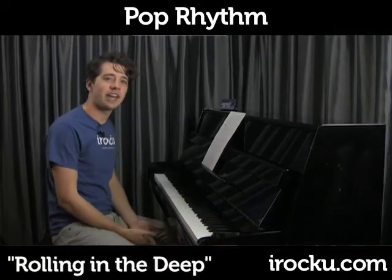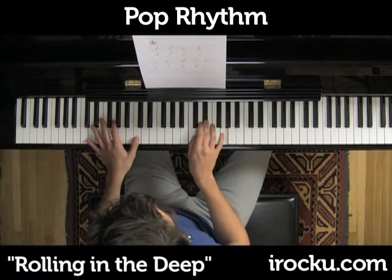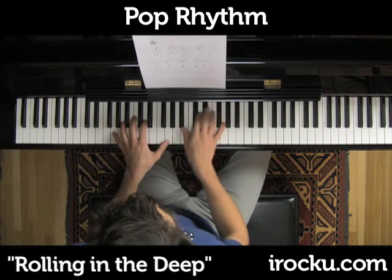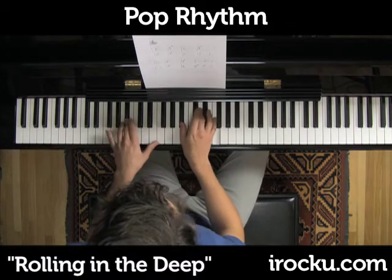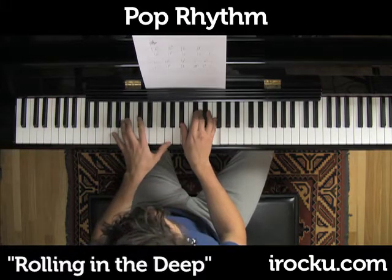Here's a popular groove that you can try out on the piano. This one's a lot of fun to play. We're going to start with C minor as the first chord, the second chord G minor, third chord B flat. And that's all you need to know for the verse.